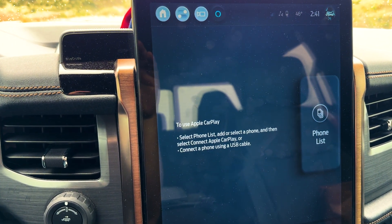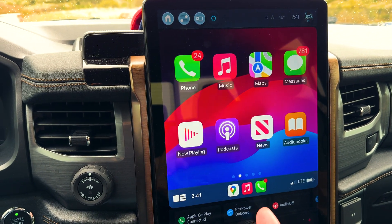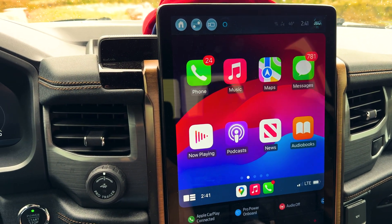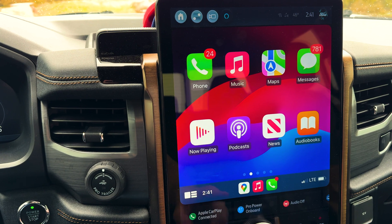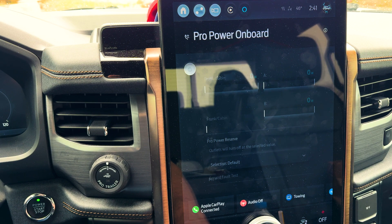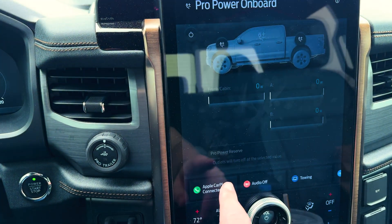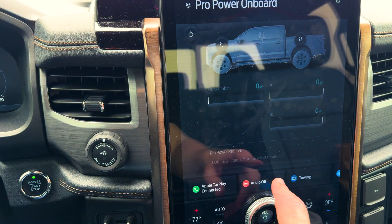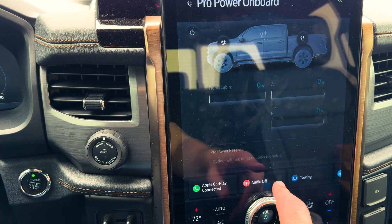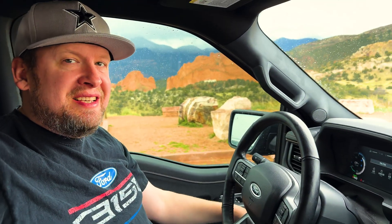I'll wait for just a minute, and then usually I love wireless CarPlay — the CarPlay will connect. After that, I just hit this little ProPower Onboard button and turn that off. The cool thing is, since I do it every single time, it usually shows up as one of my favorites down here. That's a couple little things you can do whenever you're starting your truck that will actually help you out on range.